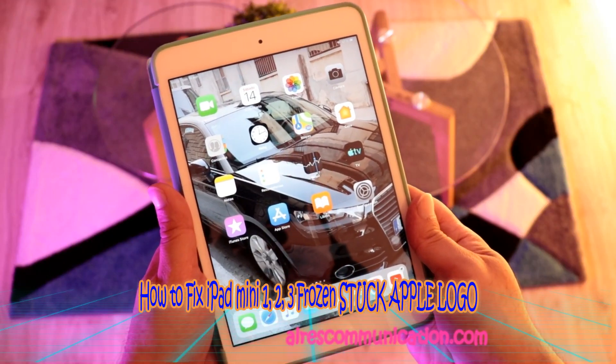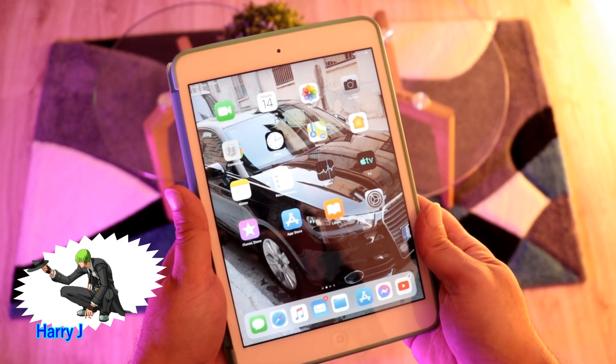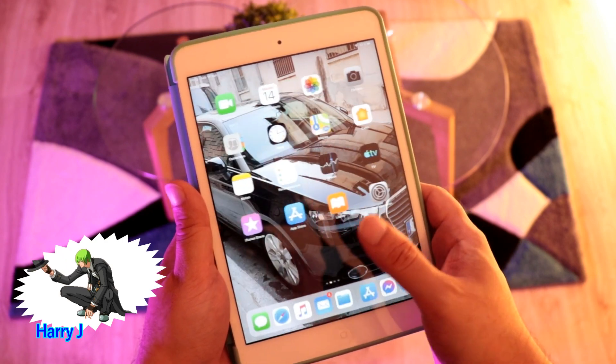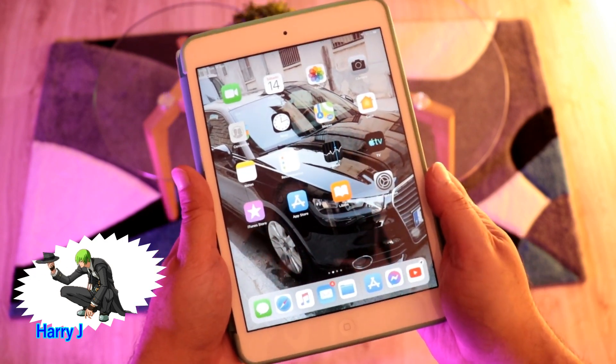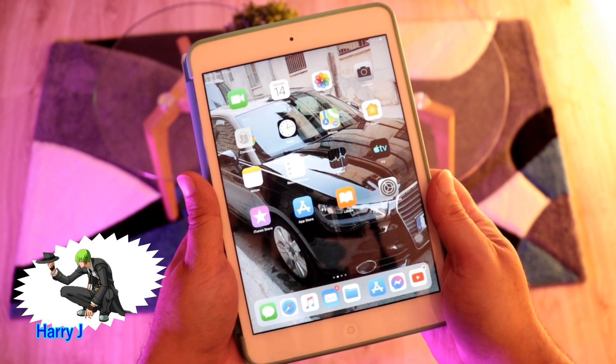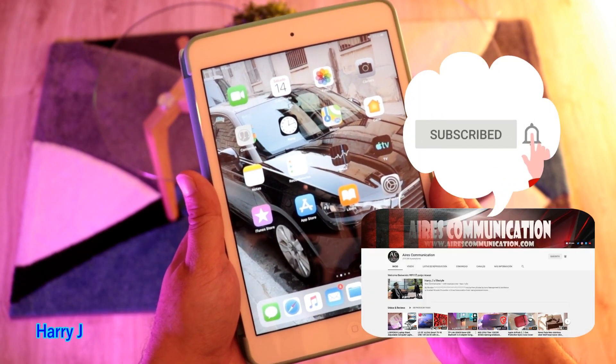Hello, this is Howie J from Mass Communication. Here I am again with another fix. You can see I have an iPad mini 2 in front of me. In this video, I'm going to fix a frozen or black screen problem.